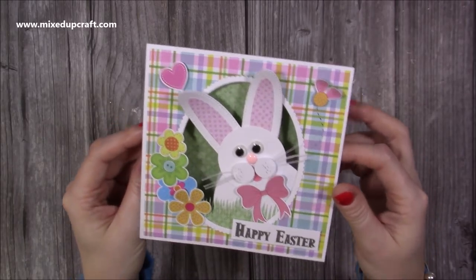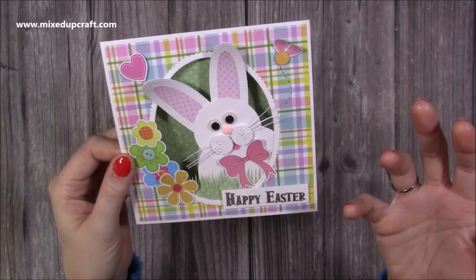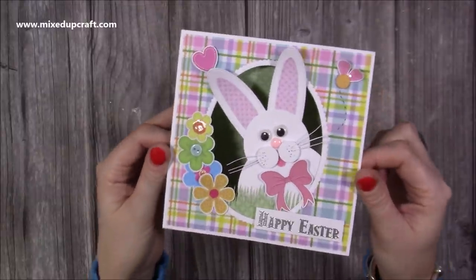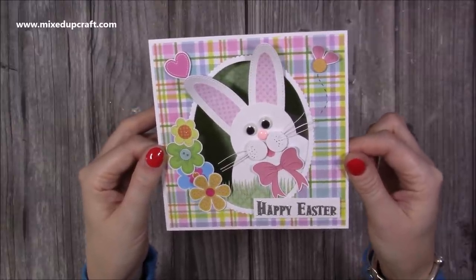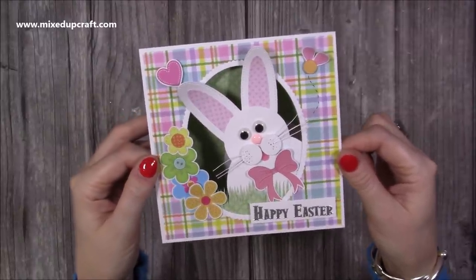First up I've got this beautiful little Peking Bunny card. It's really easy to do and it's actually using punch art, so you create all these shapes using your punches or your dies. I've got a mix of punches and dies here and you can create this fun little character. It doesn't have to be an Easter card — it can be any other animal you can think of. If you just type in punch art or punch art cards on Pinterest you'll get loads and loads of ideas. Let me show you how I've made this one.